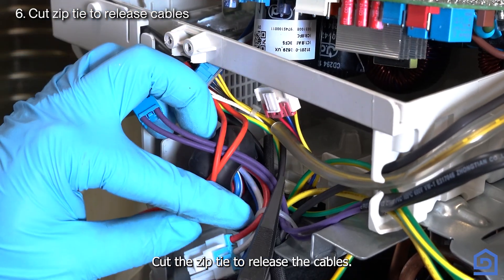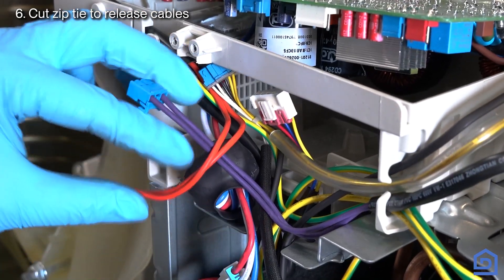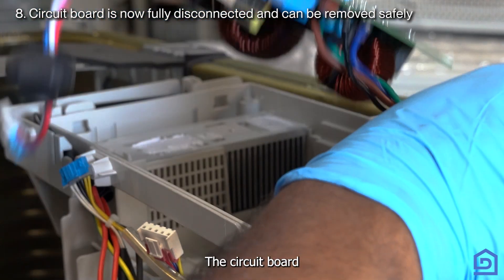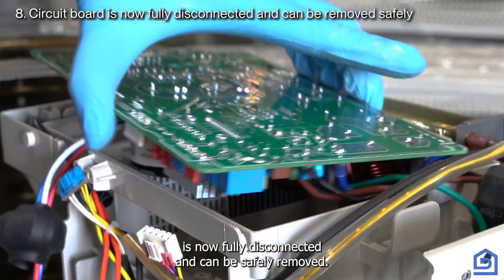Cut the zip tie to release the cables. Disconnect the wires attached to the power block. The circuit board is now fully disconnected and can be safely removed.